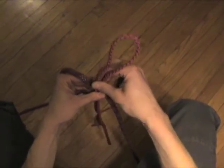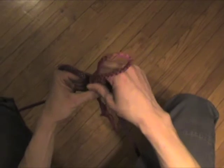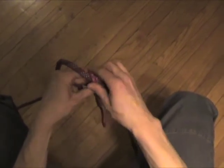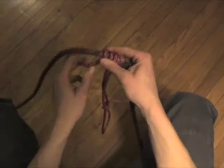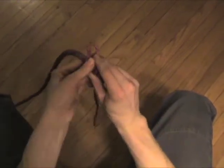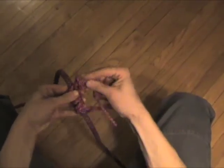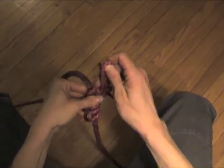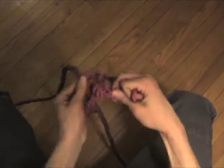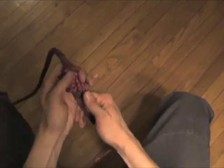The first thing you want to do is take your cordalette — it's pre-tied already — and you're going to wrap it around your climbing rope a minimum of three times. Then take the remainder of the cordalette, bring it through that last turn, and pull it all the way through.